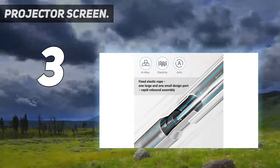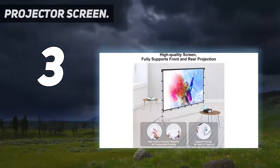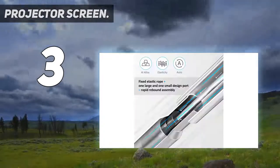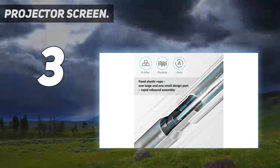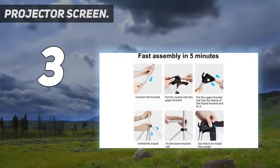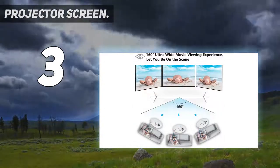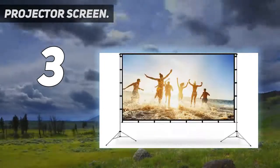The Vanvo outdoor movie projector screen comes with a foldable stand, which can be easily assembled and disassembled without any tools. All you need to do is unfold the stand, and the elastic cord inside will drive the stand to connect quickly and automatically, so you can set it up in less than 2 minutes. You'll find it convenient and free of trouble when you use it.